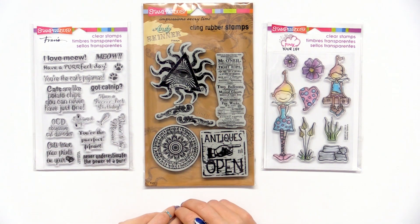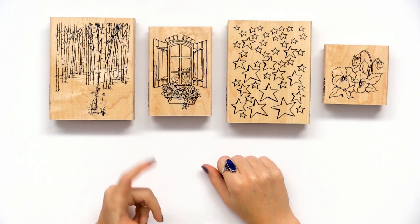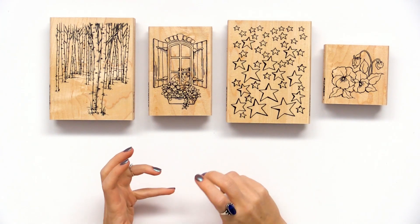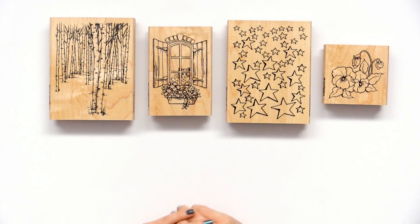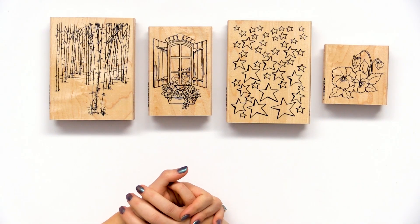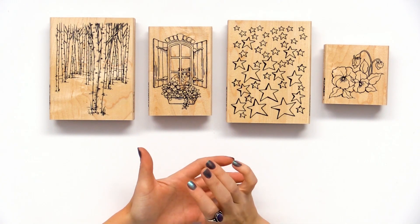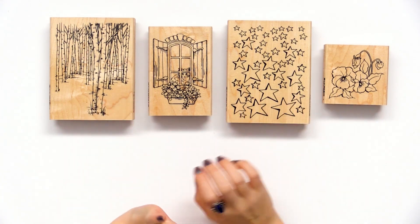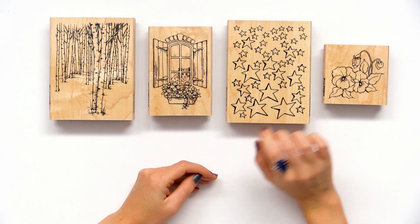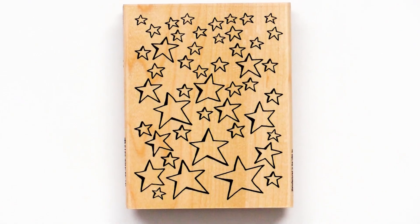Stampendous also has wood mounted rubber stamp options for more traditional stampers or those who would like a wood mounted option. Usually they create their stamps in the wood option or the cling option, so take a look below and you might find stamps in the option that best suits you. Here's a good example of different types of stamp designs — they have all sorts of lovely florals, some background stamps like stars and birch trees.